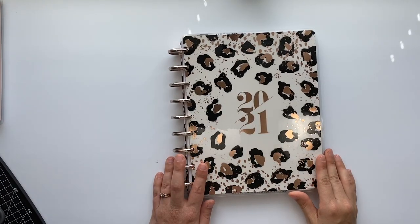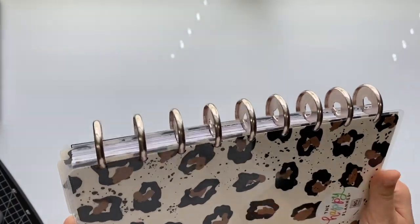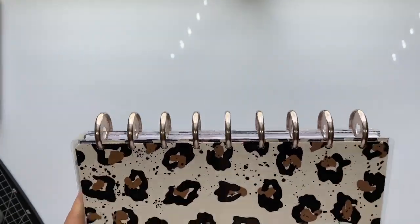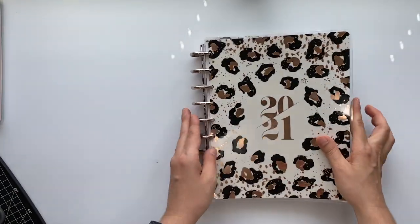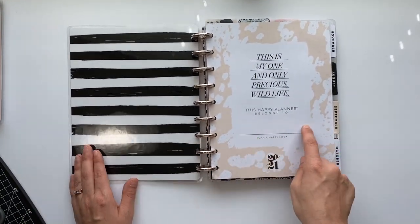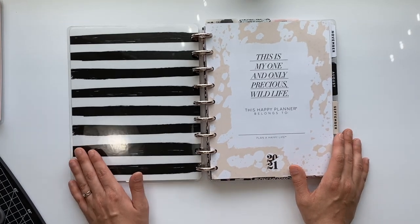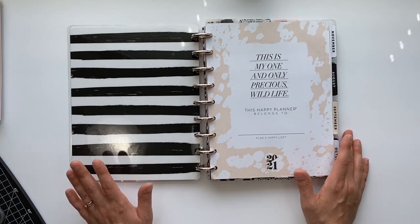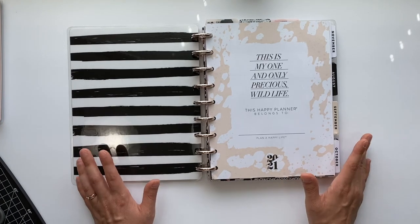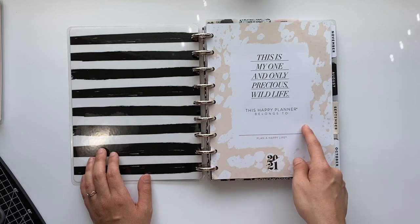I decided to keep the leopard print cover because it's gorgeous, and I also kept the champagne color metal discs. So that's the cover and the discs. I haven't put my name in it yet because I don't have a sticker for it — I don't write my name in my planner anymore because my calligraphy is not cute by any stretch of the imagination.